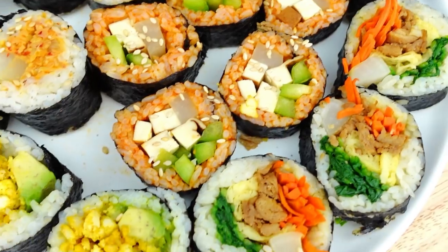Hey guys, welcome back to Cheap Lazy Vegan and another video. So today I'm so excited because we're going back to my childhood. We are making kimbap — Korean seaweed rice rolls.